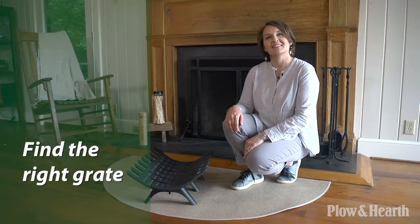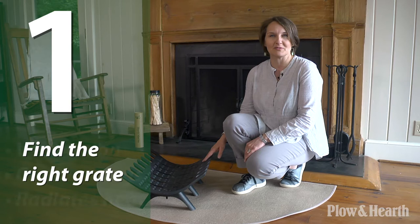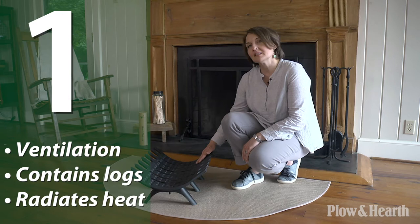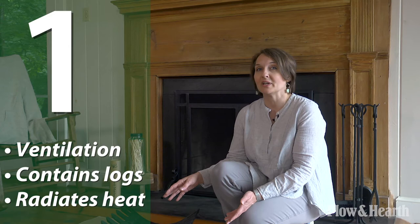It's important to start with a grate, and here's why. A grate keeps the logs contained for safety and efficiency. You also want to keep your logs off the firebox floor for better airflow and draft. Today I have our cast iron deep bed fire grate. This has holes for ventilation for a better draft up your chimney so you don't get that back puff of smoke into your living room. This also has a deep bed to keep the logs where they belong, preventing the logs from rolling forward while you're tending your fire. Keeping the fire logs together makes for a more efficient fire, creates less smoke, and radiates more heat out into your living room.